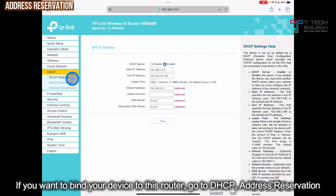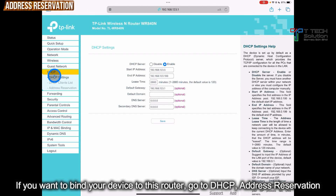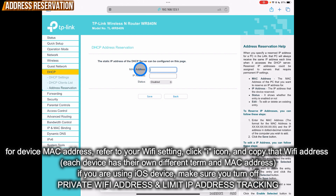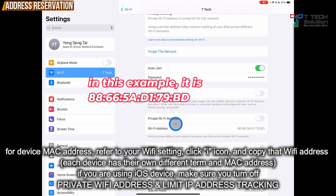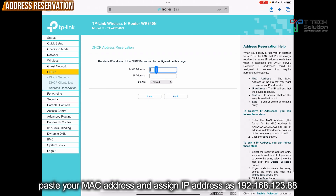If you want to add a device to connect to this router, go to DHCP and click on Address Reservation, then click Add New. For your device MAC address, you can refer to your Wi-Fi settings — click on the I. This is your MAC address. If you are using an iOS device, make sure you have turned off Private Wi-Fi Address and Limit IP Address tracking. Then copy your MAC address, which is the Wi-Fi address, and paste it in.